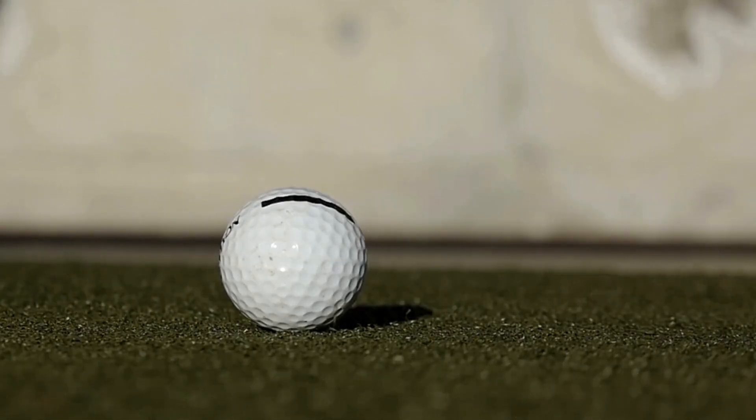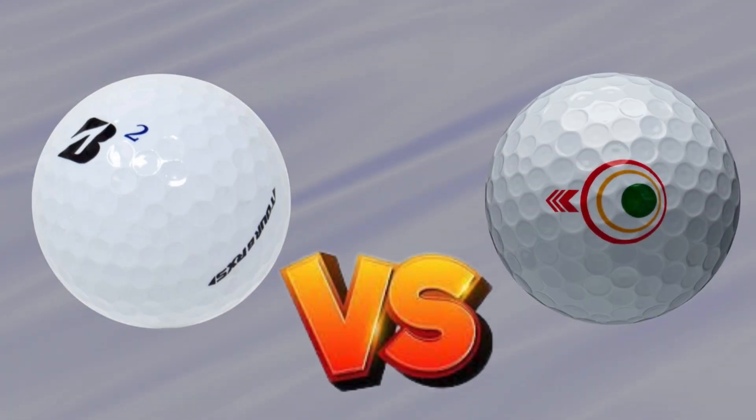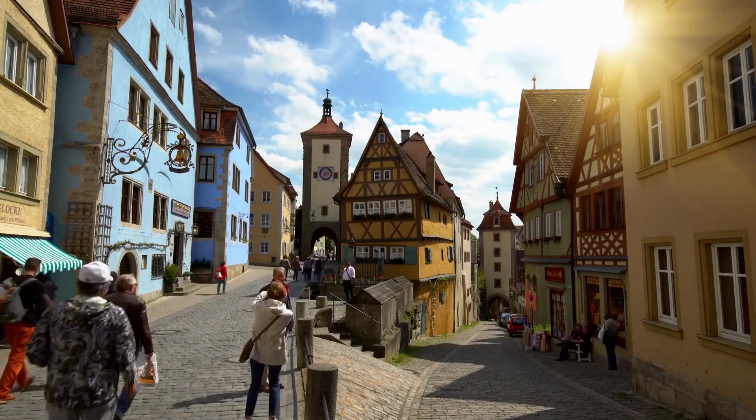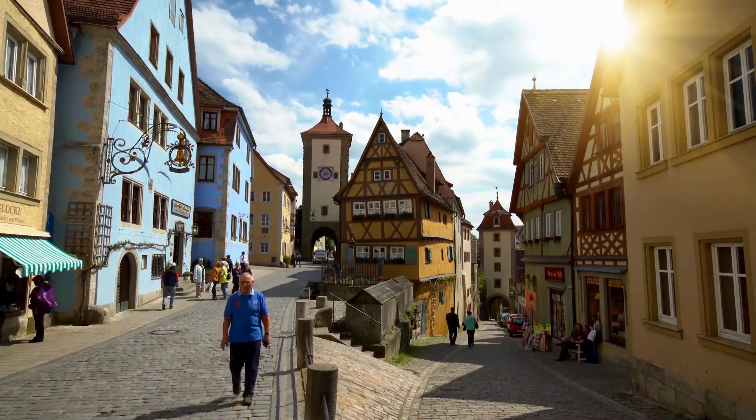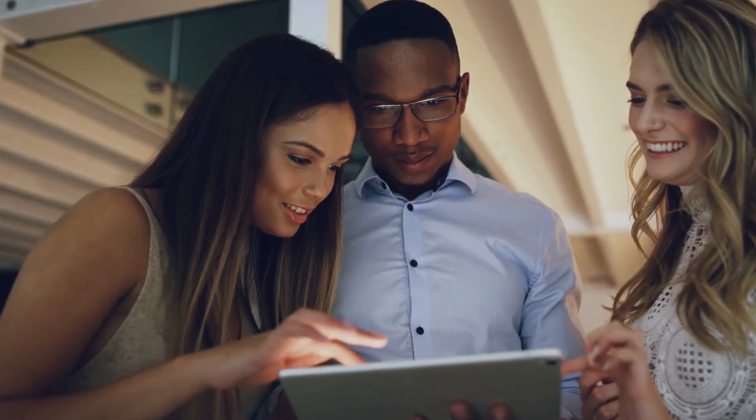Today, we're diving into an exciting comparison between two popular golf balls from Bridgestone: the Bridgestone Tour B RxS Golf Balls versus Bridgestone E9 Long Drive Golf Balls. Whether you're a seasoned player or just starting, choosing the right golf ball can significantly impact your game. So let's break down the features, performance, and who each of these balls is best suited for. Let's get started.